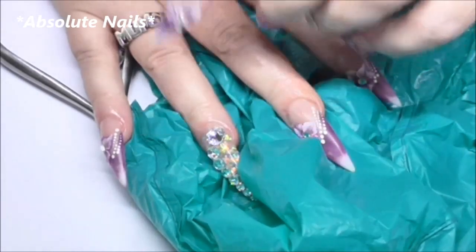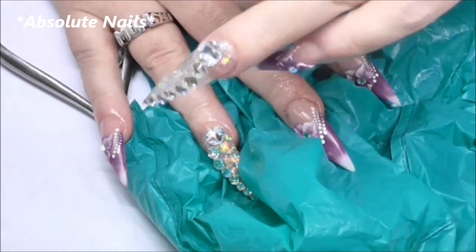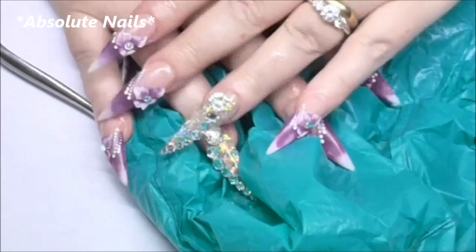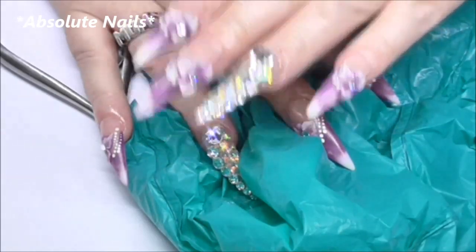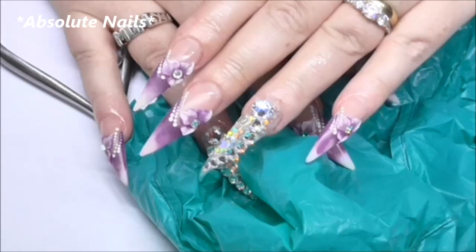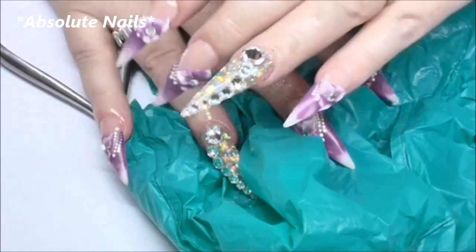Hi guys, I'm going to come on today because I'm still getting girls asking how I remove the big crystals and the 3D flowers, so I might as well do a video on it. I have done a video a while ago on this but it's so hard to go back and find my videos — there are over 600 of them — so I thought I'd do another one.